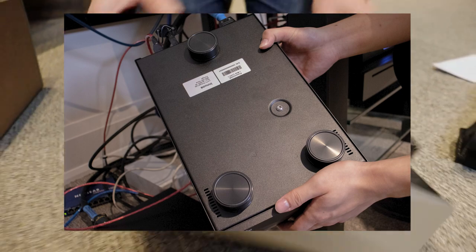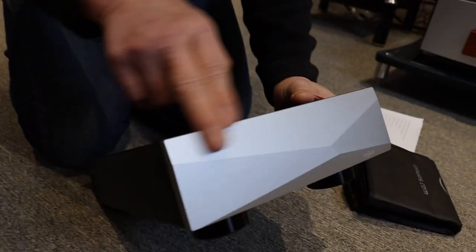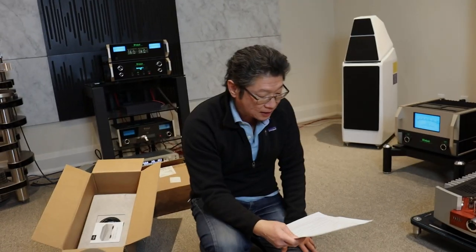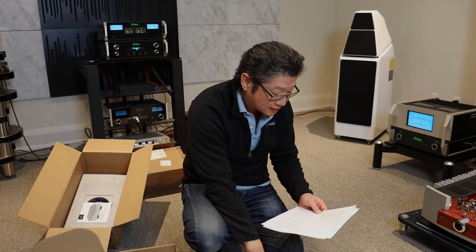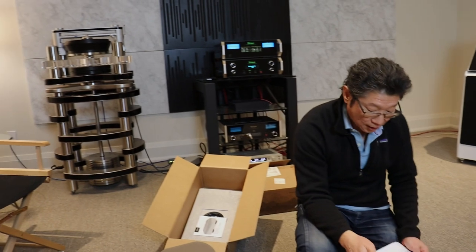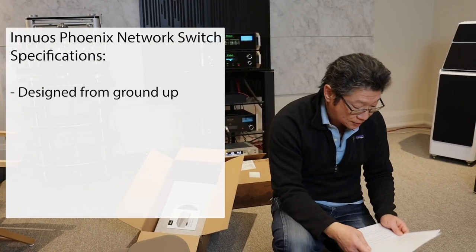I've ordered it in silver — I really like silver and this is beautifully done. You can also get it in black. Now let's talk about the different specifications. The Innuos Phoenix Net is designed from the ground up. This is not some regular commercial quality switch that somebody rebrands; they actually designed this from the ground up.